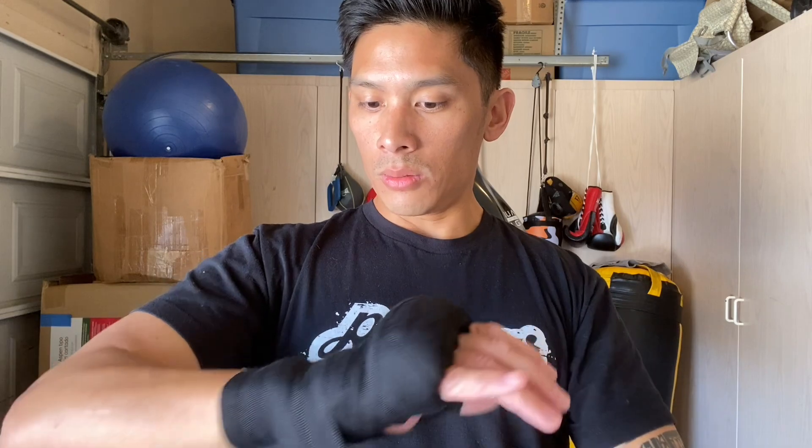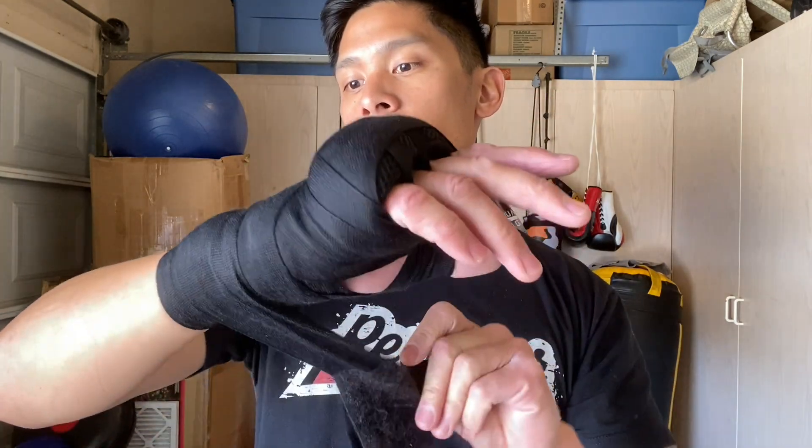So now I'm just wrapping it like I normally would and I have a lot more wrap to work with because of that knuckle guard. I'm going to go a little bit lower today to really give my wrist some extra support, go back around again, criss-cross over, and just finish up at the wrist.